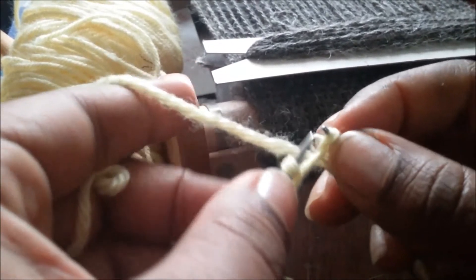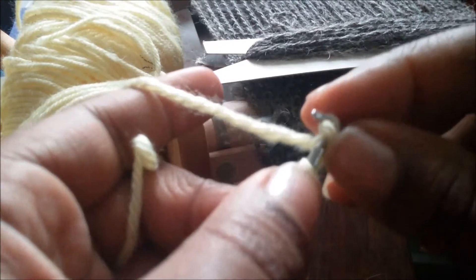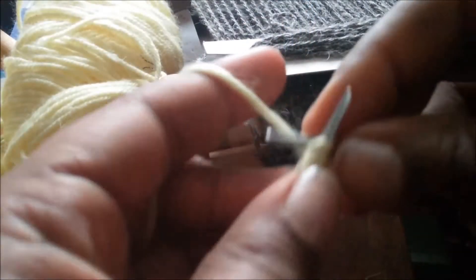I lost a loop — I am such a tight knitter. I lost another one. I'm going to go back and get that. But there we go, we're all back to normal here.